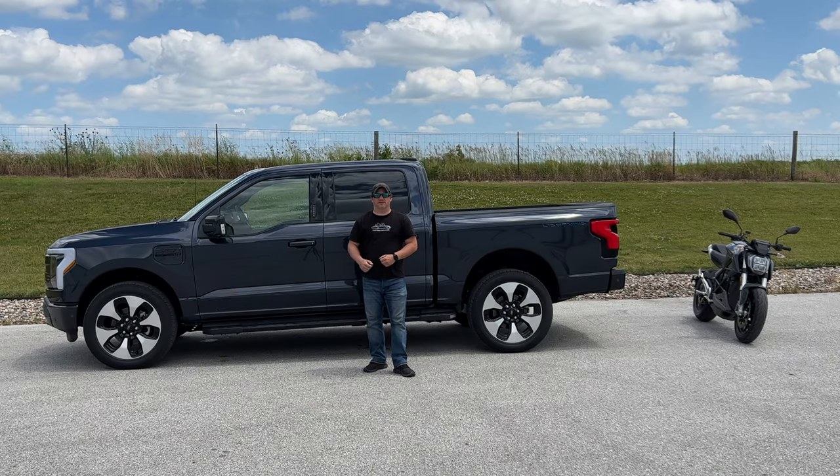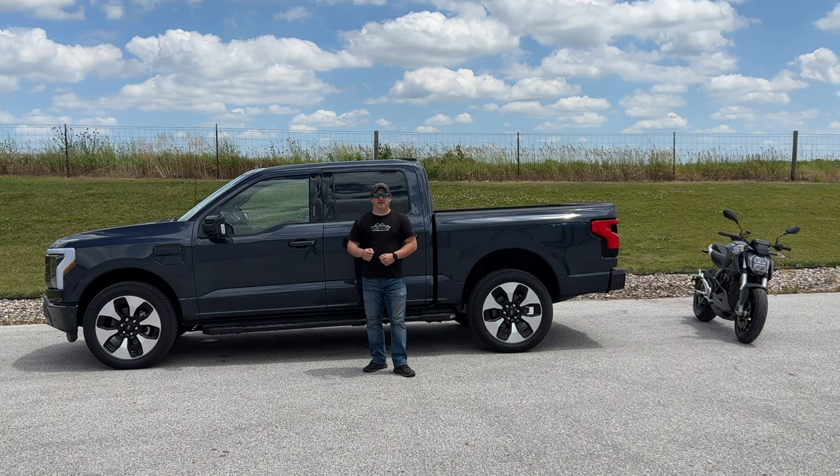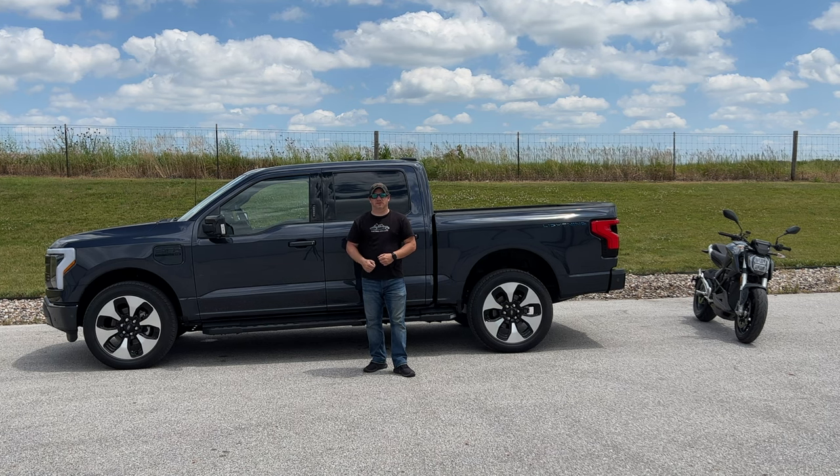I'm Steve from This Hook with Cars and behind me is the 2022 Ford Lightning. I think this is giving us a glimpse of what power sports in the future is going to look like.